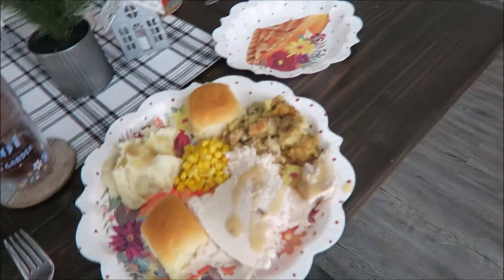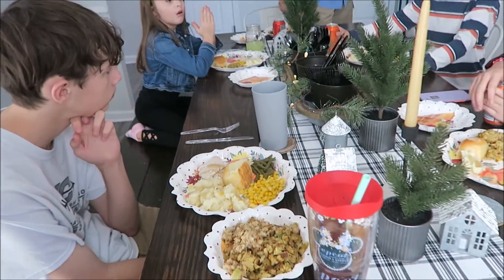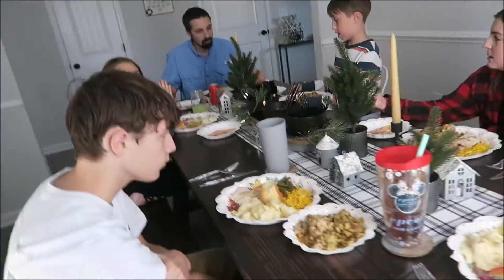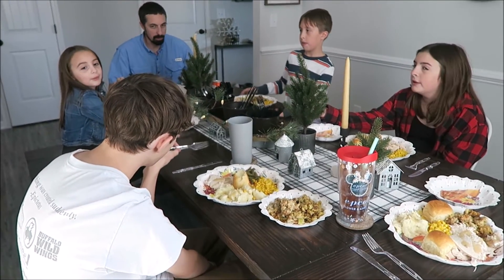They all have a nice full plate of food. Everybody's ready and it is 3:01 — I think it's the latest we've ever had Thanksgiving. On the count of three, say Happy Thanksgiving. One, two, three. Happy Thanksgiving!